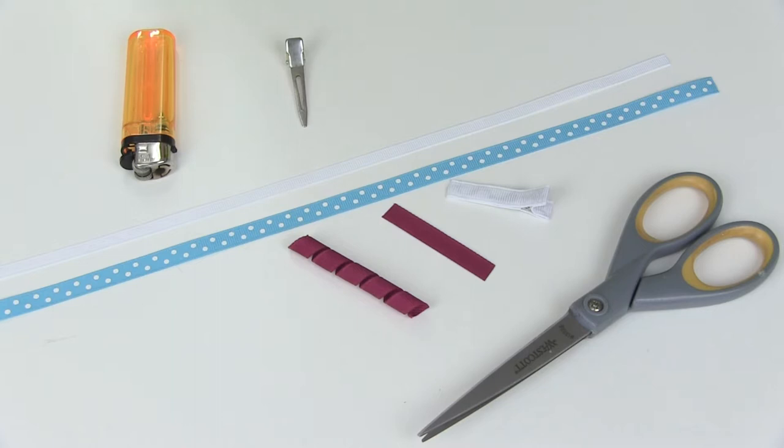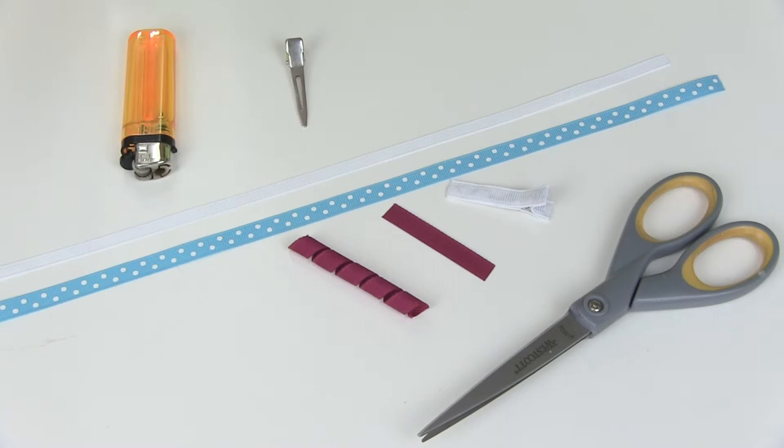Let's get started with the supplies. You'll need different lengths, patterns, and colors of ribbon to make your butterfly unique. For this one, this is the color scheme I've chosen, but there are lots of color options and designs you could do. You'll need two pairs of wings, a body, and antennas, so your color combinations are endless.